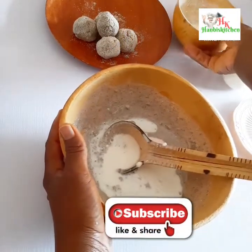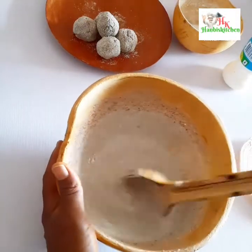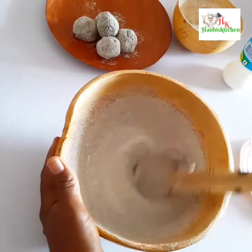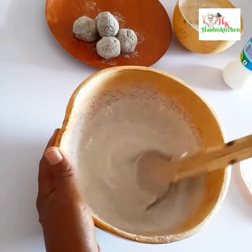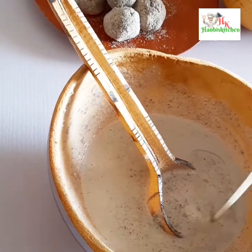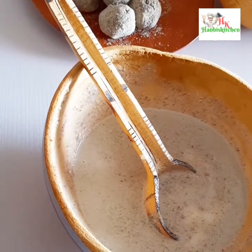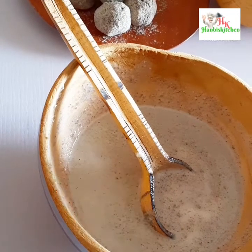I added more milk and I'm mixing everything together. You can add as much milk as you like. Now I'm adding yogurt into the mixture and I'm going to be mixing it all together thoroughly.